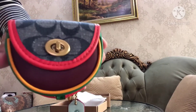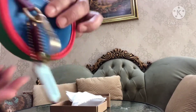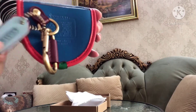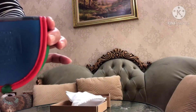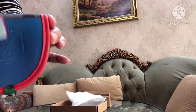Let's check it first. This is the side, this is the back. There is a carabiner keychain, and there's the Coach tag — back to back, you can see it clearly.